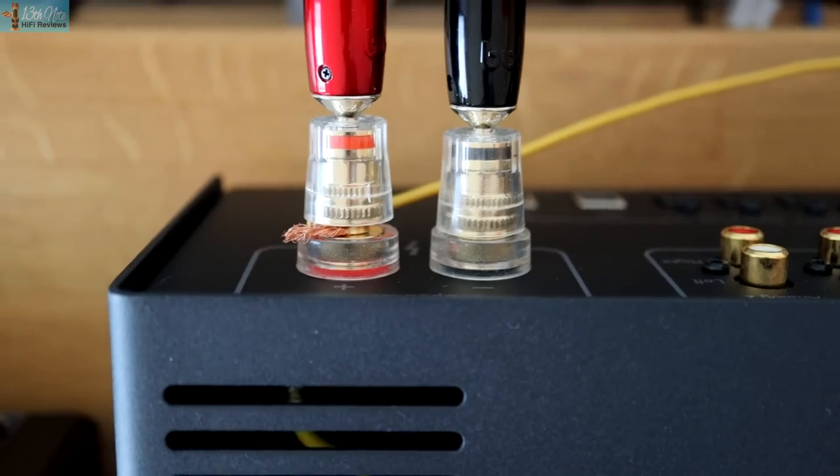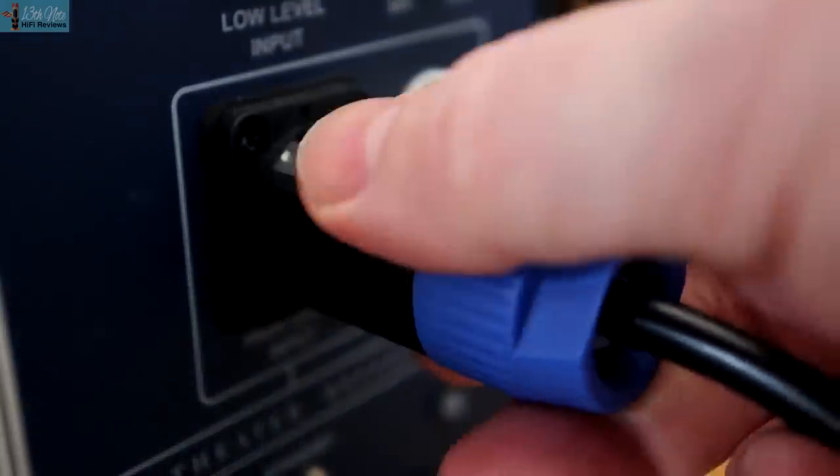The really juicy connection of this subwoofer is the high-level connection. This involves taking the signal off your amp's binding posts and feeding it into the REL using a Neutrik speakOn connector. The idea is that the sub-bass takes on the same character of your amplifier for better integration and timing. If you have the ability to connect this way, you absolutely, positively must use it. And don't worry about loading your amp — REL state the input impedance of this subwoofer is 150,000 ohms, so you'll never have those effects.